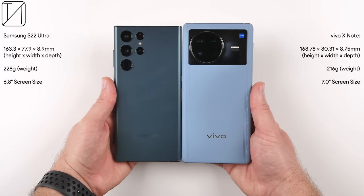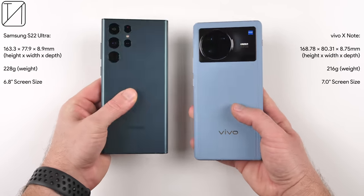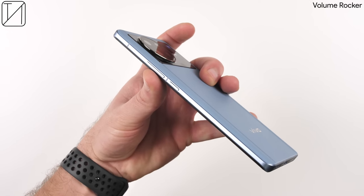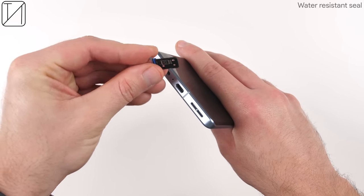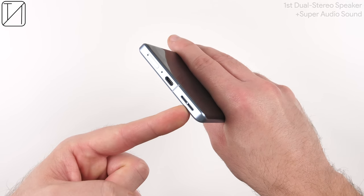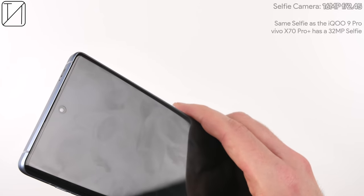Comparing the build and design to the S22 Ultra, the X Note is taller and wider but actually thinner with a larger screen — you really don't feel much size difference between the two. The S22 Ultra has an S Pen, and this X Note does not. There's a volume rocker and power button on the right, an alert slider on the left — the first we've seen on a Vivo, much like OnePlus — and a dual SIM 5G tray at the bottom with a water resistant seal but no expandable storage. There's a USB Type-C port and dual stereo speakers at the bottom and earpiece. Punching a hole in the display is a 16 megapixel selfie camera, down from the 32 megapixel on the X70 Pro Plus, and photos come out more than decent.